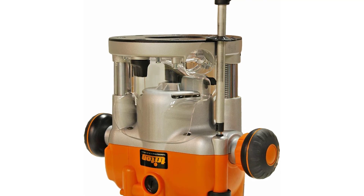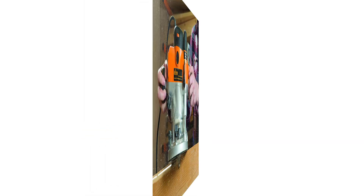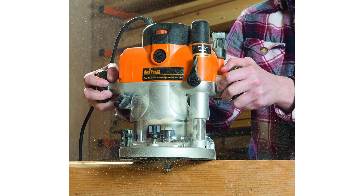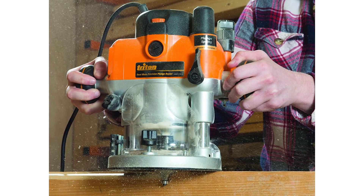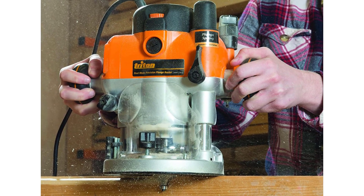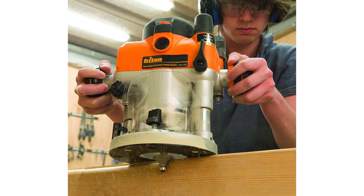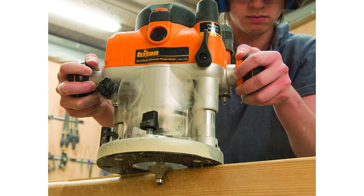Kit includes 3.25 HP router, multi-function fence, a half-inch collet with a one-fourth-inch reducer, collet wrench, and a straight bit. From the manufacturer established in 1976, Triton Precision Power Tools designs and manufactures a wide range of power tools primarily aimed at the expert woodworker. From award-winning innovative routers, sanding products and circular saws, to the ground-breaking Super Jaws and the original Triton work center, Triton has a history of innovative design responsive to the needs of woodworking professionals and enthusiasts alike.